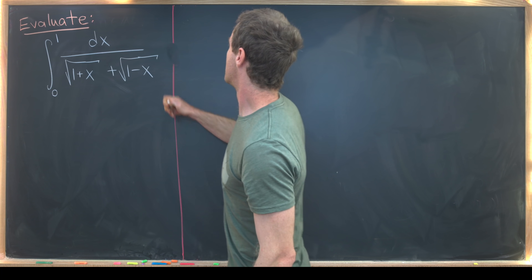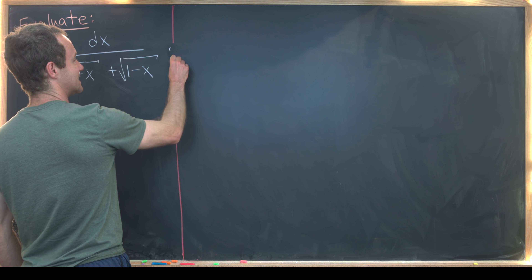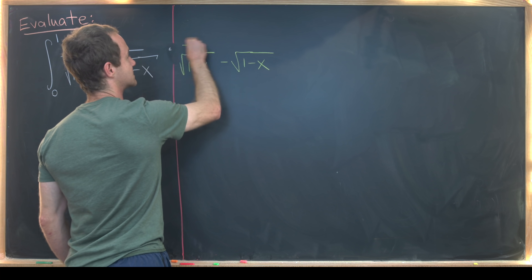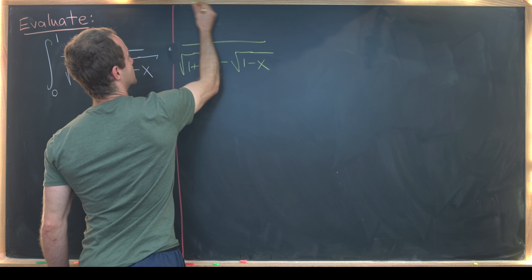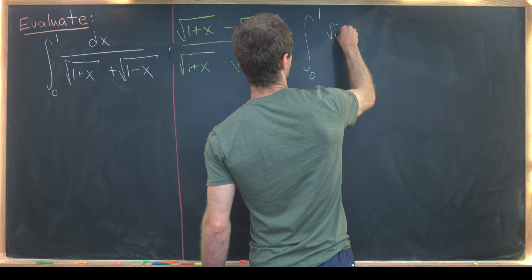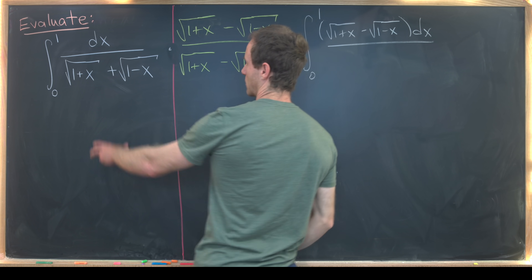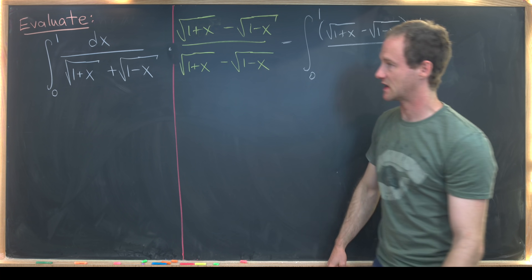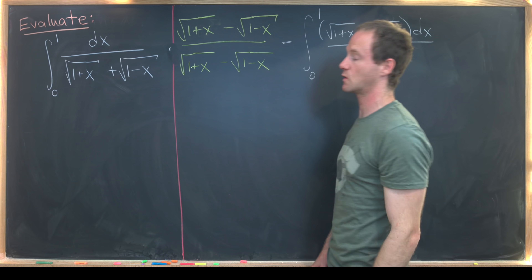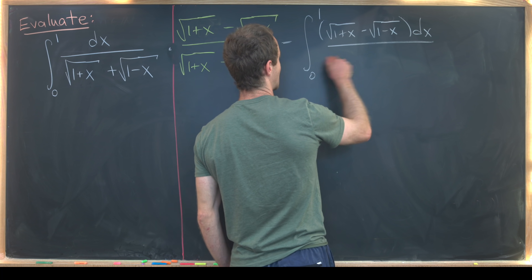We can rationalize by multiplying the numerator and the denominator by the radical conjugate, which is the square root of 1 plus x minus the square root of 1 minus x. We've got an (a+b)(a−b) situation, so the denominator squares out to a² − b², getting rid of the square roots and leaving us with 1 plus x minus 1 minus x, which simplifies to 2x.